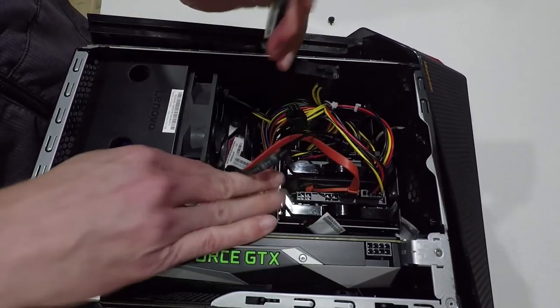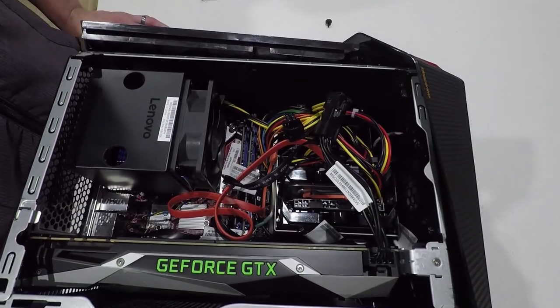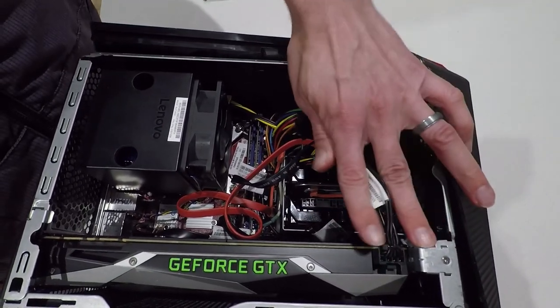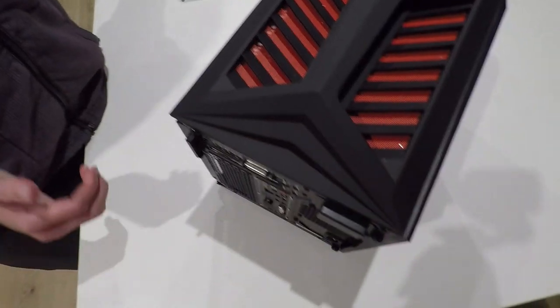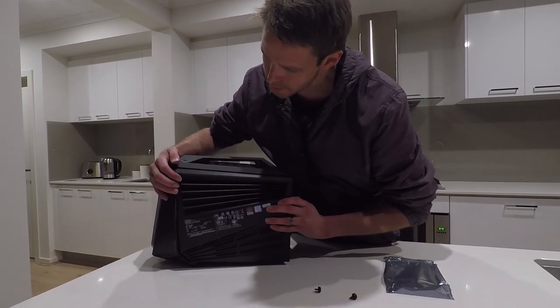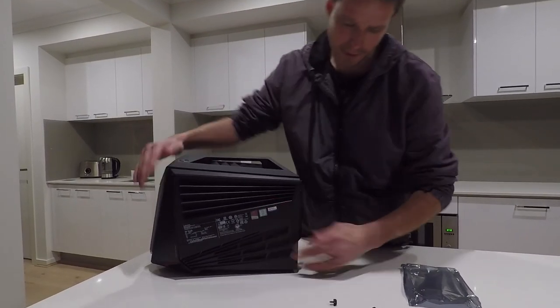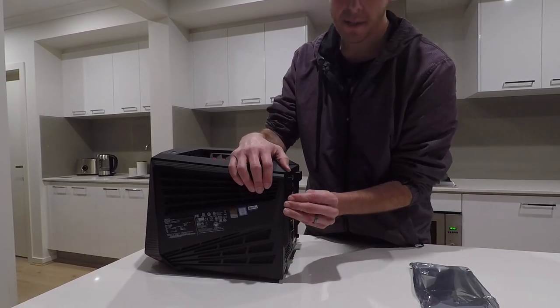Bit of cable management. And then remember to plug back in the GPU. And then we put the case back on and we're good to go. The side of the case just slots in like that, and then we spin our thumb screws back in here. And we're done.